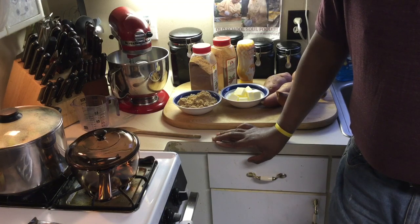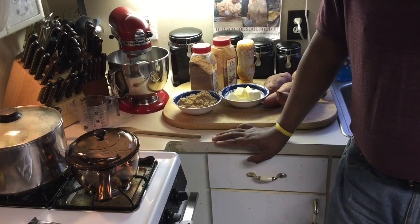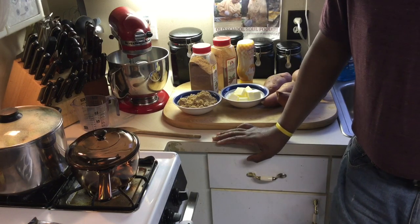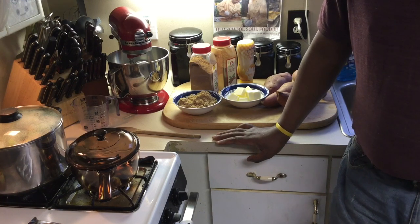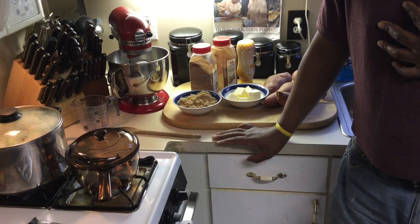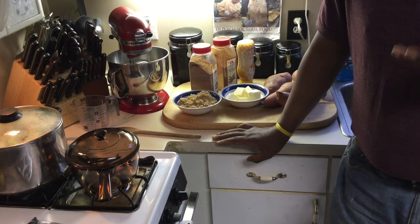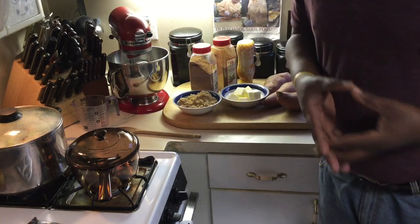This is one of my most popular recipes. Once you make this recipe, once your family, friends, relatives, and coworkers taste it, I promise you — I guarantee you — they will say this is the best glazed sweet potatoes, candy yams, however you want to call it. I'm not saying that just because I'm making it. I'm saying it because of all the comments and the response I get after people change their way of doing it to mine.